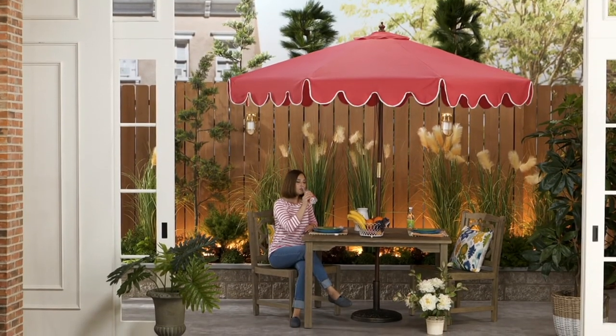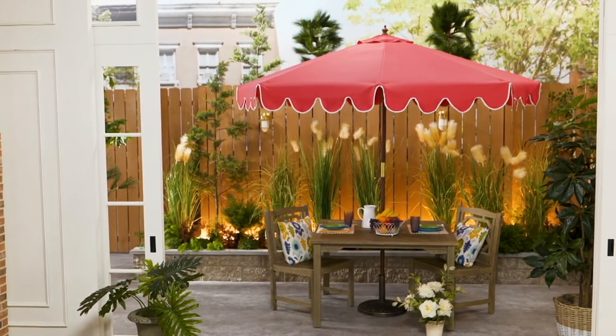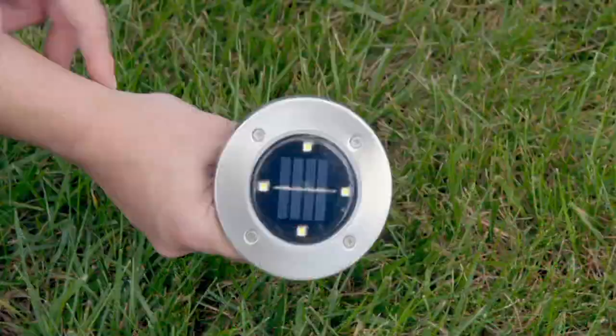We're just a couple minutes away from this amazing value from Garden Reflections — it's the 9-foot scalloped umbrella with the faux wood pole for easy payments of $16.53. And Joe on my Facebook page says he has four Joe hoses.